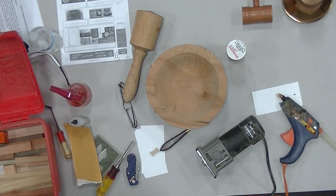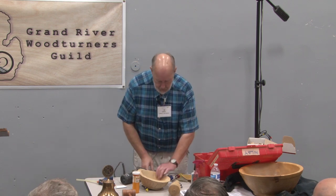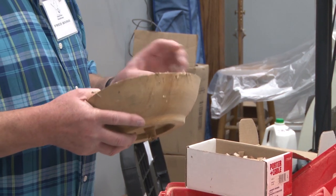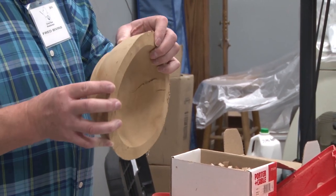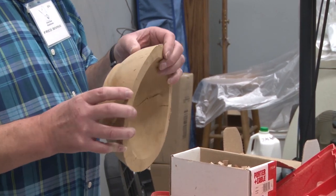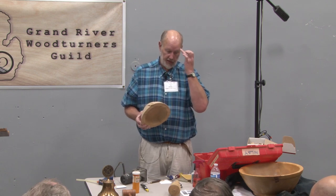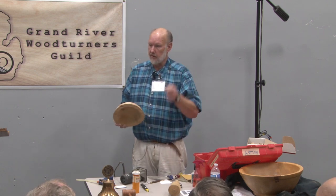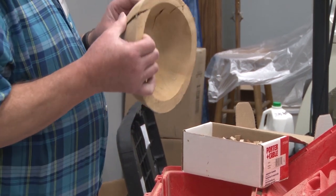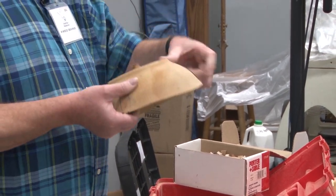So you have your pattern, and now you have to take a look at your crack. I brought this piece — it's got a couple of big cracks in it. I sort of learned my lesson this spring on what you can and can't turn when a chunk came out of a bowl and went through my face mask. I was wearing a face mask — it went through the face mask and I took 15 stitches. I thought I lost my eye but I didn't. This piece has a pretty significant crack, but I'm going to show you how to repair the part I would turn.